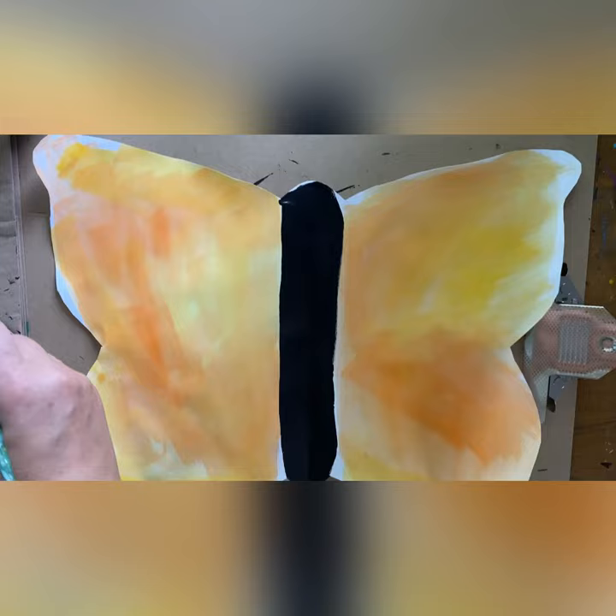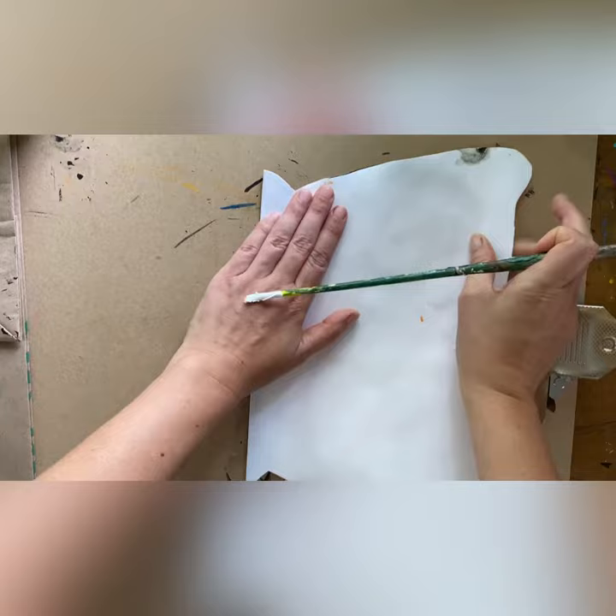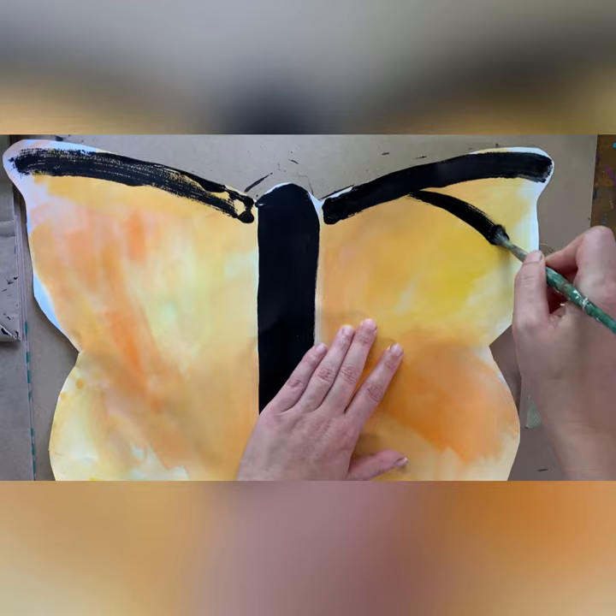Dip your brush in black paint and make your design. Just do one brush stroke and then fold it back in half and press where you painted and let's see what happened. It went to the other side. So now we have an exactly symmetrical design and we're going to continue that.